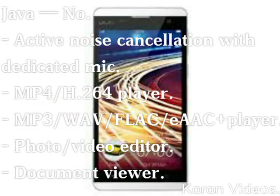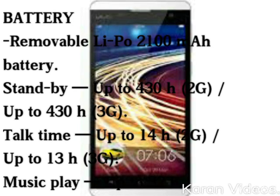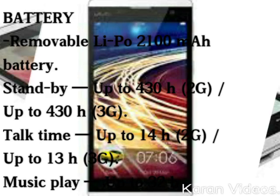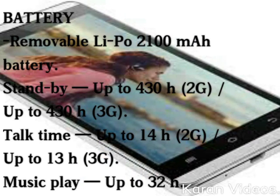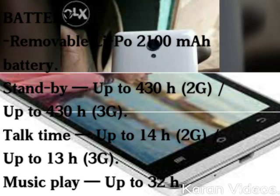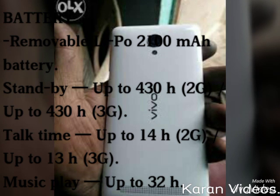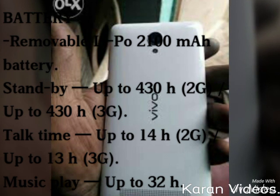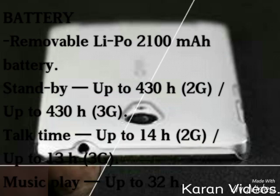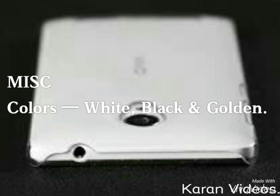It also includes a photo/video editor and document viewer. If you talk about its battery, it is a removable Li-Po 2100 mAh battery with standby up to 430 hours on 2G and up to 430 hours on 3G. Talk time is up to 14 hours on 2G and up to 13 hours on 3G, and its music playback is up to 32 hours.